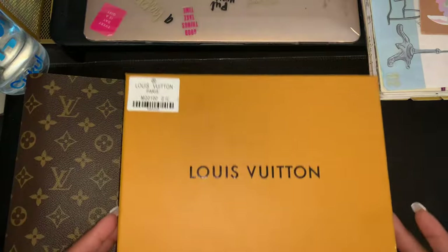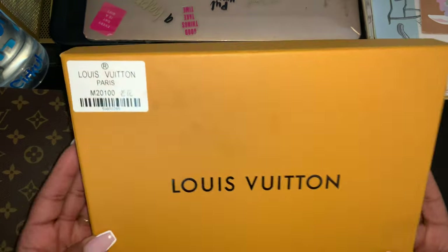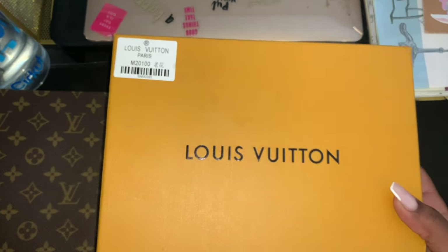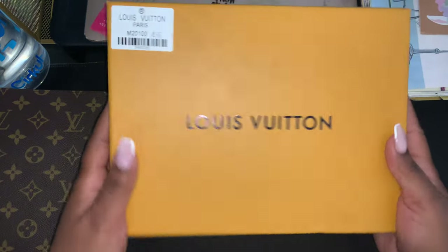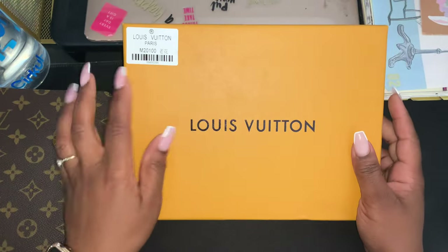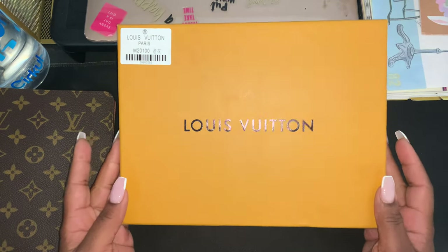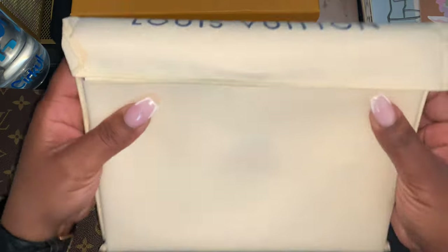Let's go ahead and take out this DHgate planner. This planner was about $40. They tried with the color of the box — the color isn't bad, but Louis Vuitton would never have a sticker up here with Chinese writing. And then as you can see, the dust bag is not long enough.